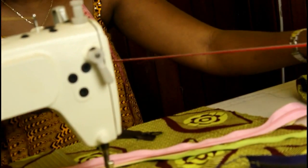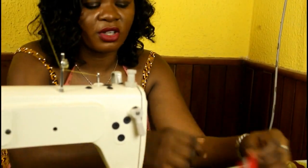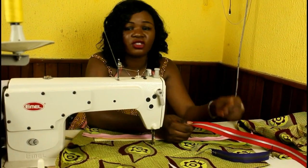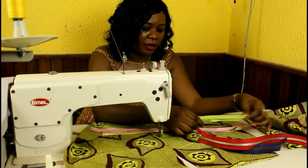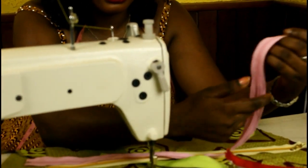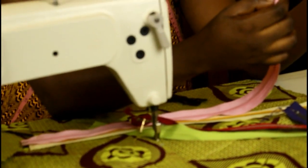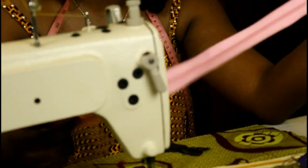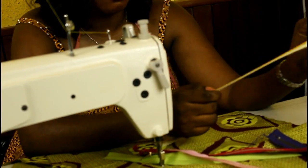These are decorative zips and they've got metallic teeth. They can serve a functional purpose or a decorative purpose — you can use them just to add beauty to a piece of outfit, or for the functional purpose of creating an opening. This other one has a big plastic teat and we call this an old cozy.